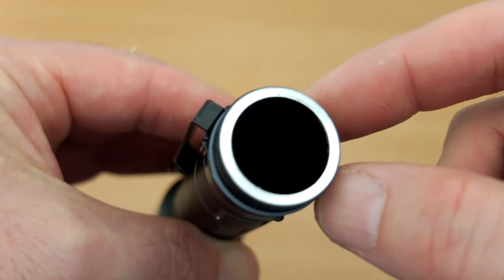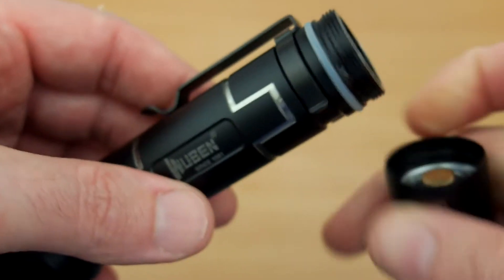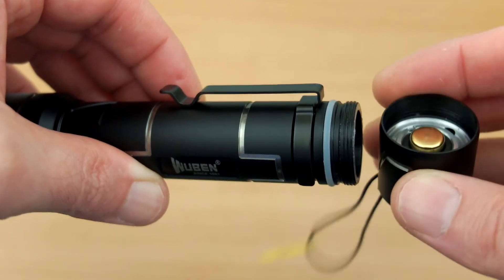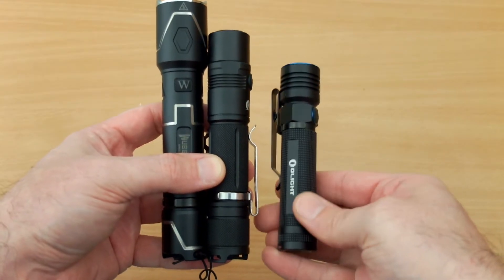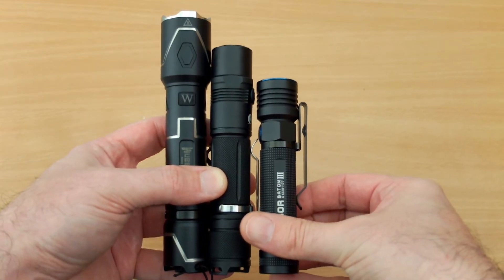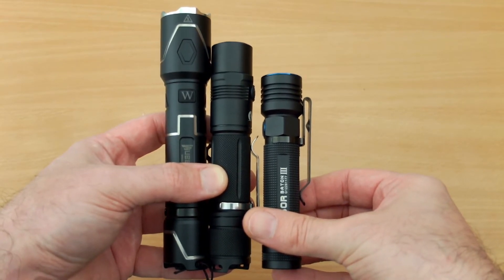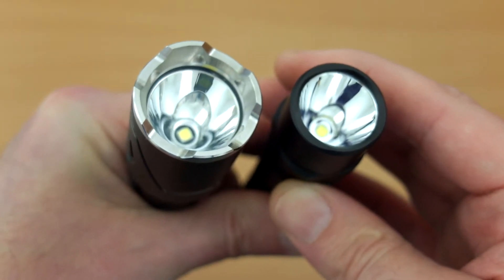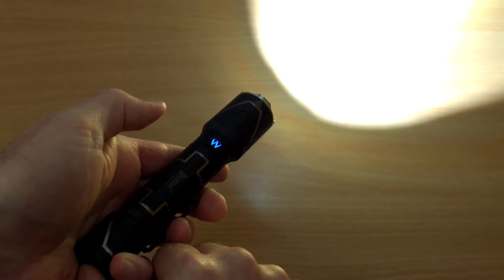The body is very thick — you can see the thickness of the aluminium. It's Type 3 anodized as well, which means it's heat-treated and hardened. You can see the switch on the base cap. They've gone with transparent rings rather than black, which is slightly different. Comparing it to a couple of other common torches — the middle one is the Lumintop EDC 25 and on the right the Olight S30R Baton 3 — you can see it's quite a long torch, definitely one of the longer torches I've used.